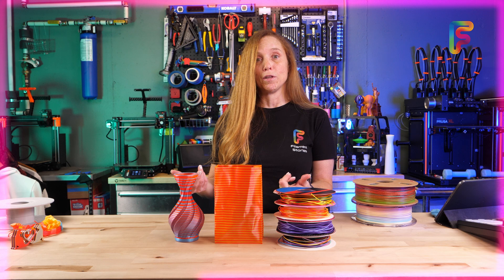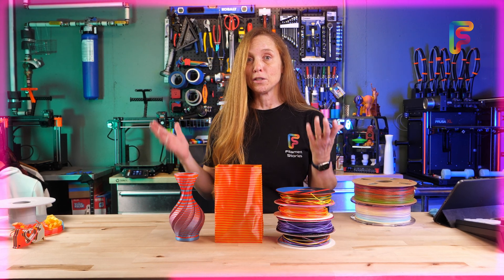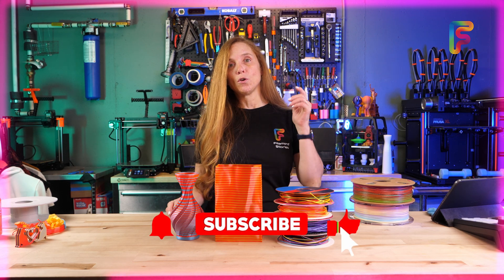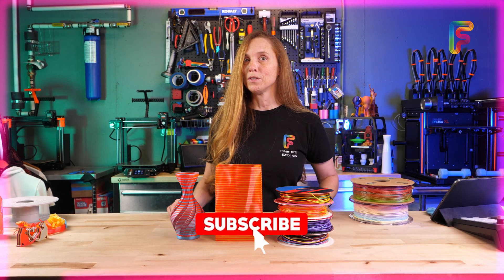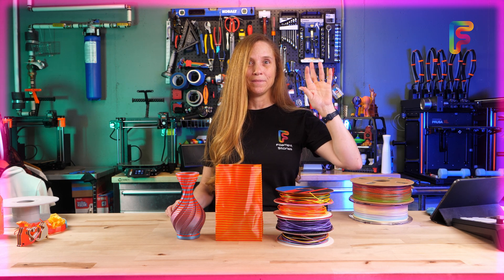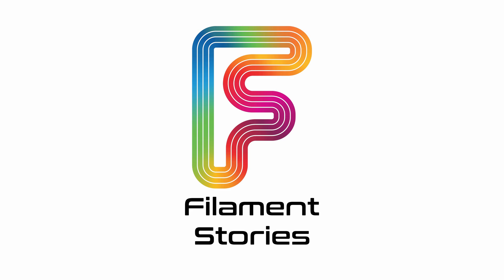Some people are even selling filament they made on Etsy in custom colors. In any case, I hope you enjoyed this. If so, give us a like, and if you feel like we earned your subscription, we'd love to see you for our next video. Bye.